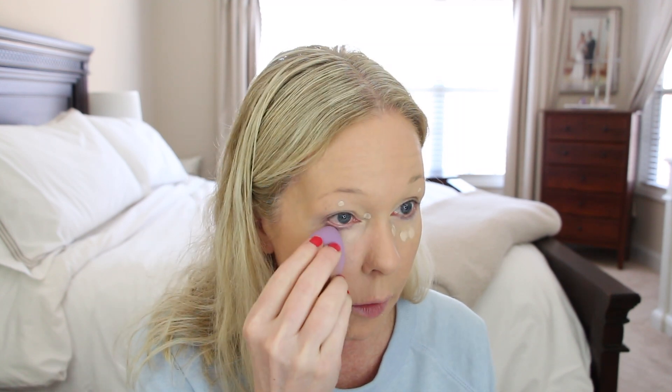Using the point I get right up to the lash line, which is what I do with the original too. I don't have any problem with creasing — I do set it. I just like putting concealer over my eyes more than an eye primer because it acts like an eye primer to me, and that way it evens everything out.